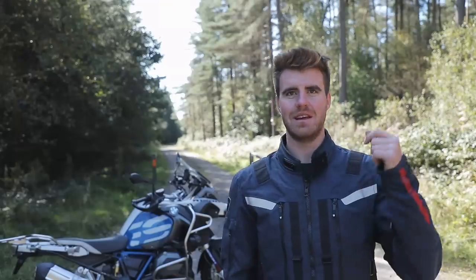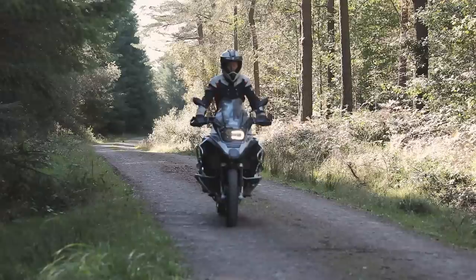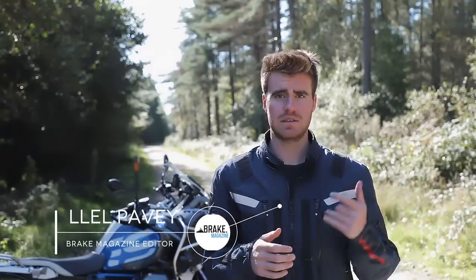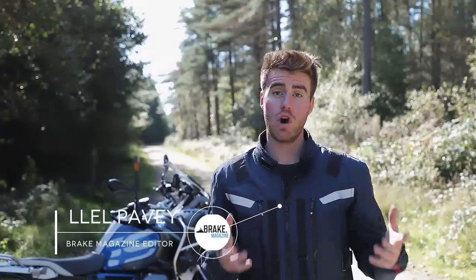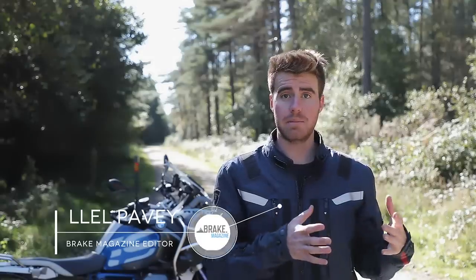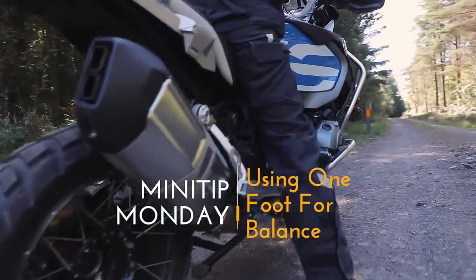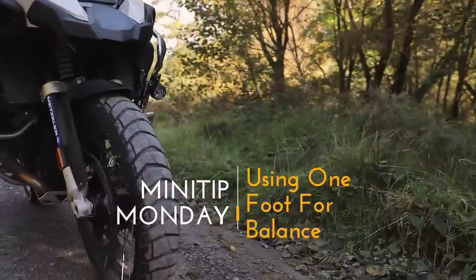Welcome to Brake Magazine, my name is El Pavey and this is Mini Tip Monday. This week we've got a really simple skill for you to practice. One of the most common things we see with people coming from a road riding background is that they use both feet for their balance. So when they start to ride slowly or get a little bit nervous, both feet come out like anchors. The goal of this week's Mini Tip Monday is to start to change that habit so we're using one foot on the ground for balance, not two feet out all the time.